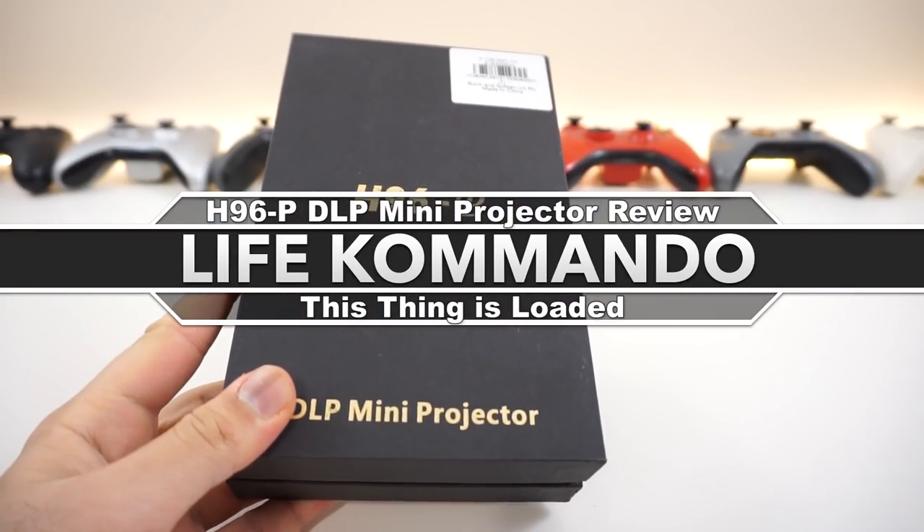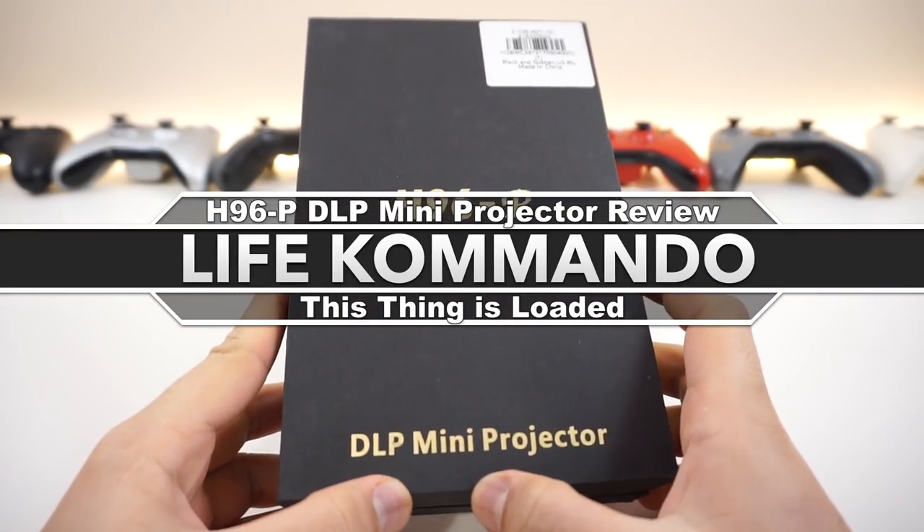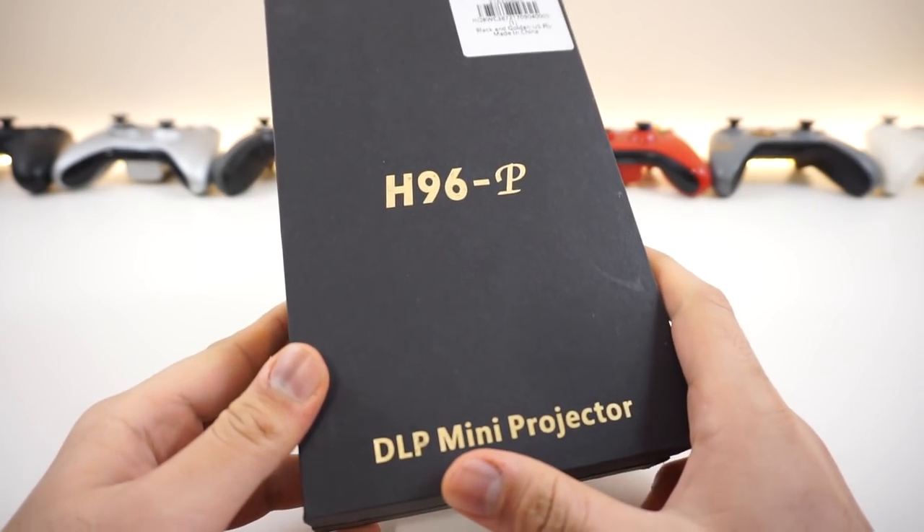Hey, what is happening everyone? Welcome back to another video, and today we have a pretty awesome little projector for you guys.